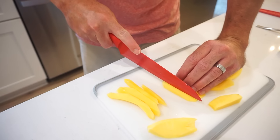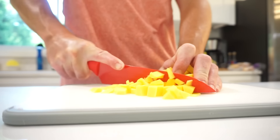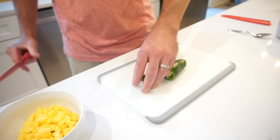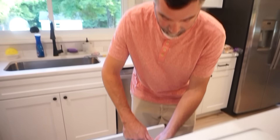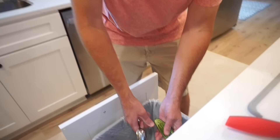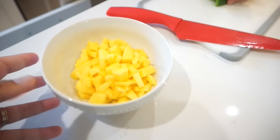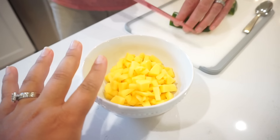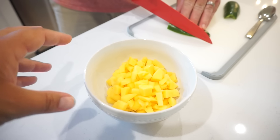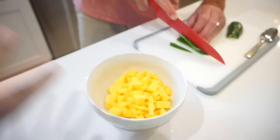Cut your mango into tiny little bite-sized cubes. We're going to core the jalapeño because we don't want seeds in there. The trash can being right there is the most convenient thing ever. This is a very easy salsa or relish that you can keep on hand in the fridge for a cool, refreshing summertime snack.